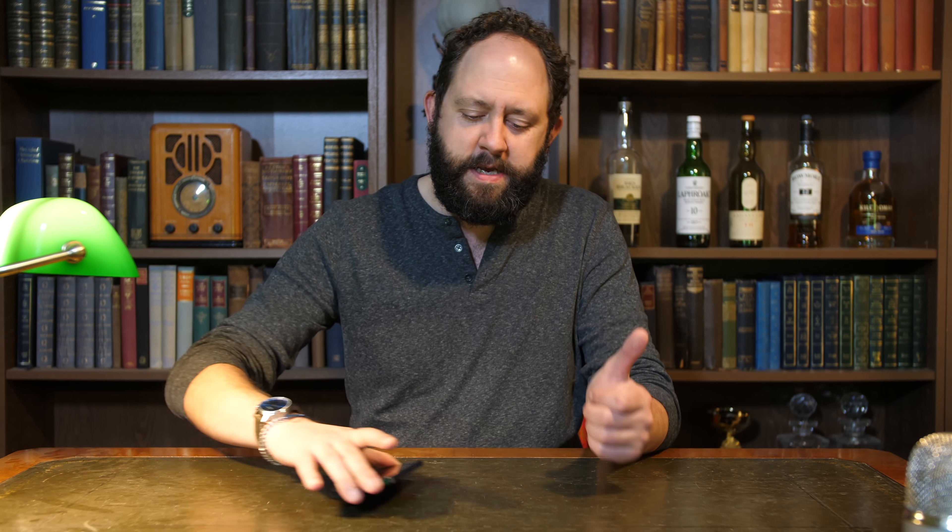Those of you familiar with Stu's Reviews will recognise this very old leather top desk that I review everything from. You might not know that it can do this — and I haven't even modified it.